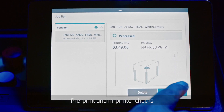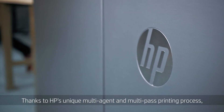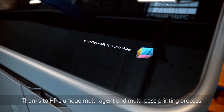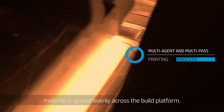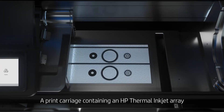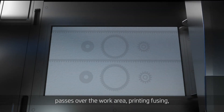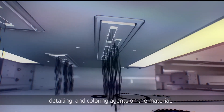Pre-print and in-printer checks give you predictable quality output. Thanks to HP's unique multi-agent and multi-pass printing process, material is spread evenly across the build platform. A print carriage containing an HP thermal inkjet array passes over the work area, printing fusing, detailing, and coloring agents on the material.